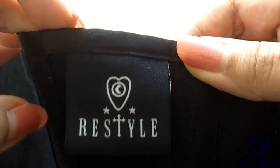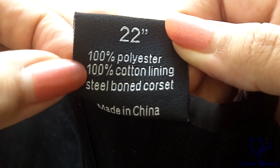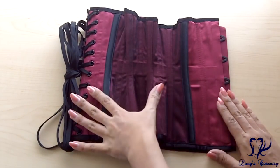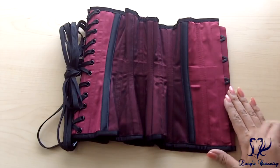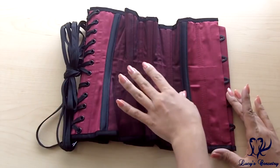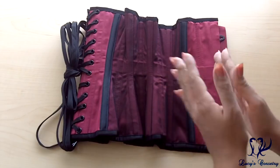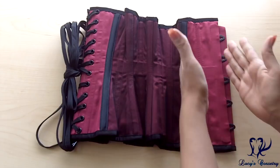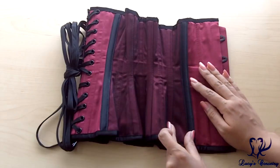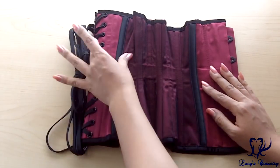This is what the ReStyle label and logo looks like, and on the other side you can see the size, fiber content, and country of manufacture. This corset has a six-panel pattern — 12 panels total for both sides. The center front and center back panels have solid satin, while the other side panels have the net overlay. It seems they tweaked the pattern a little compared to some of their other CU styles. The center front panel one is quite wide, while panel two is very skinny, panels three through five are moderately skinny, and panel six is pretty wide again.